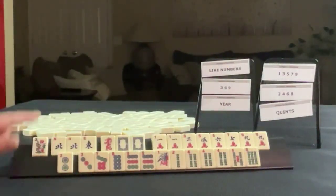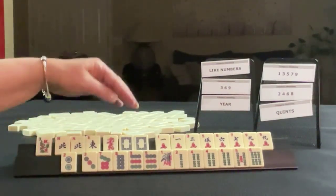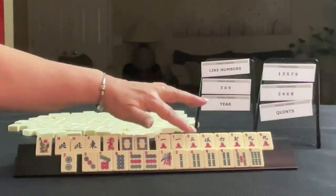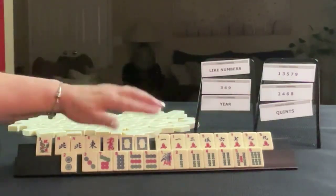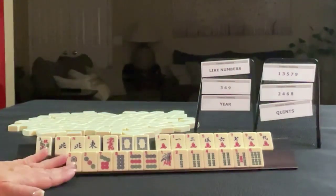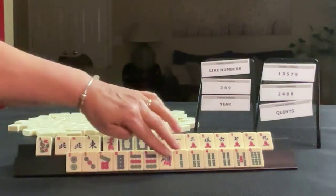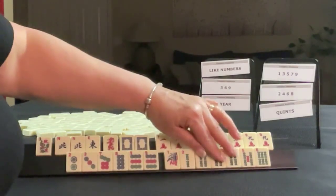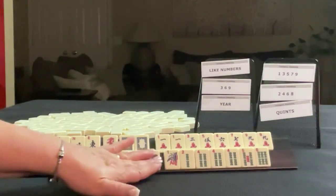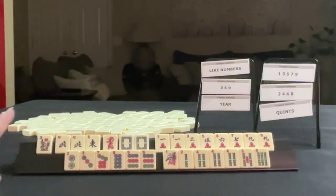We have a flower, North, East, pair Norths. We have a red and white dragon, pair white in cracks. We have one, three, five, six, seven, nine, pair one, pair nine in dots. We have two, three, seven, eight, nine, pair nine in bam. So we have one, two, four, five, six. If these were your tiles, what would you focus on and what would be your first discards?